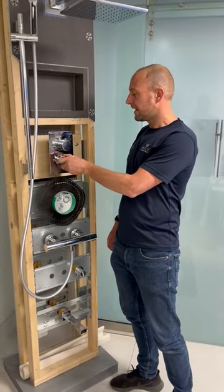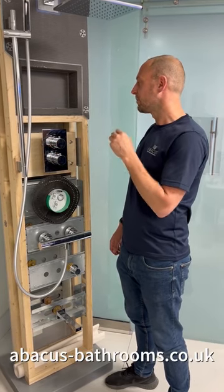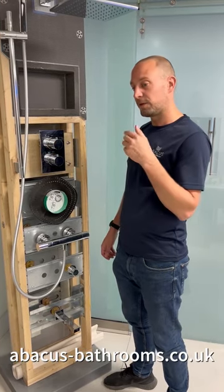So that's the shower valve put back together — all serviced and running smoothly. All the serviceable components can be ordered from the Abacus website following the link below.